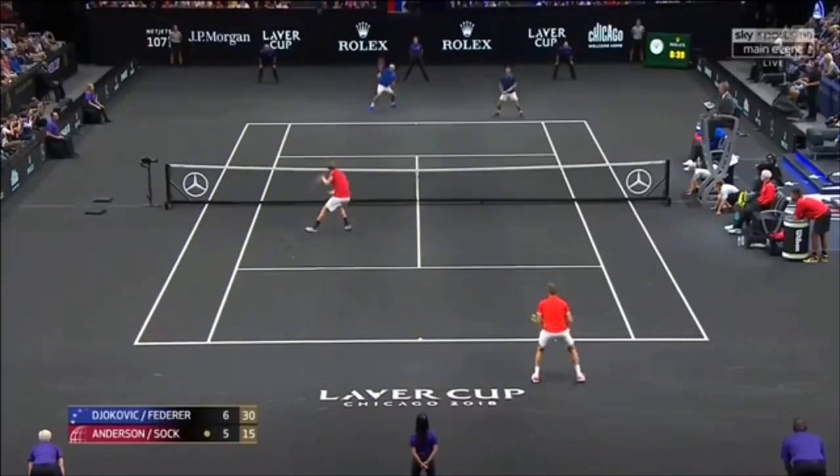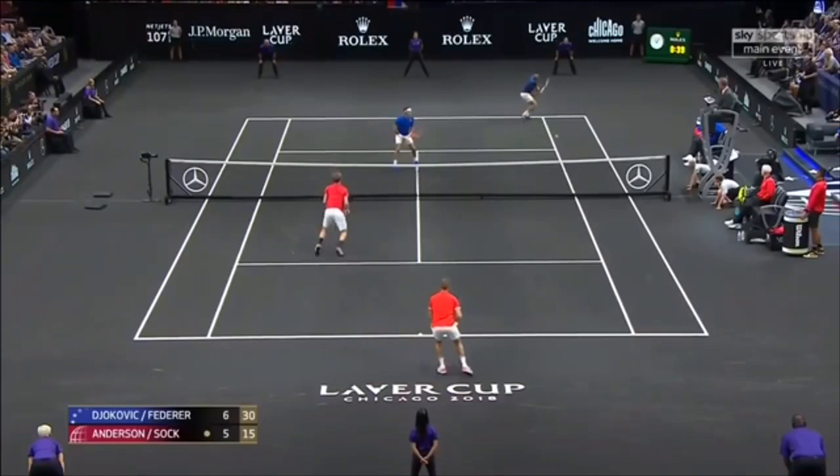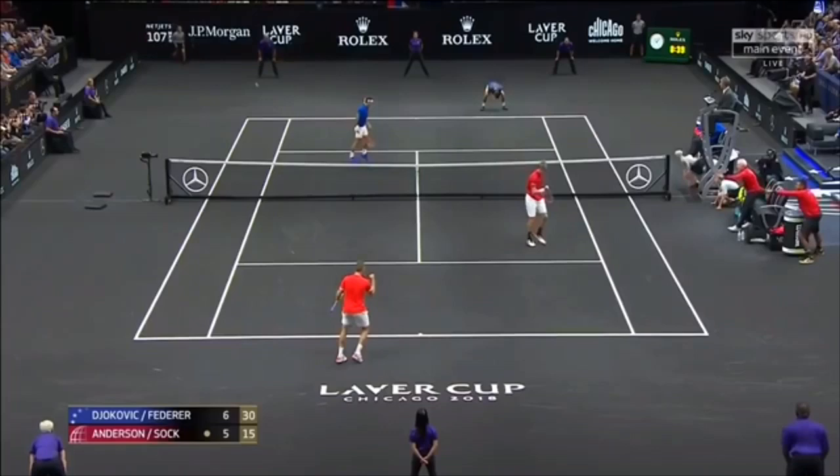Kevin goes to the left, and in this point Roger's gonna come in, which is actually okay because Jack's at the baseline. I said previously, don't run into the net to strand your partner at the baseline, but Jack was at the baseline. So here Roger's completely ineffective trying to poach, and then Kevin gets the opportunity with a forehand volley.